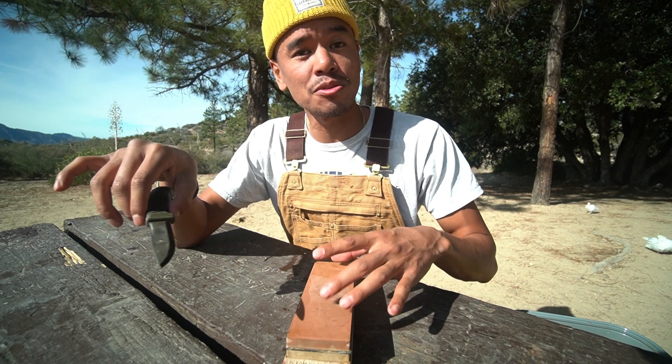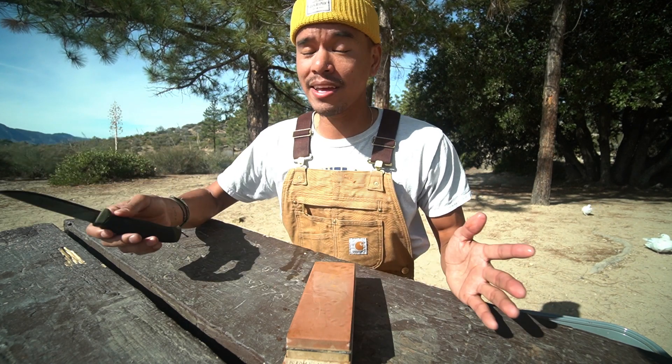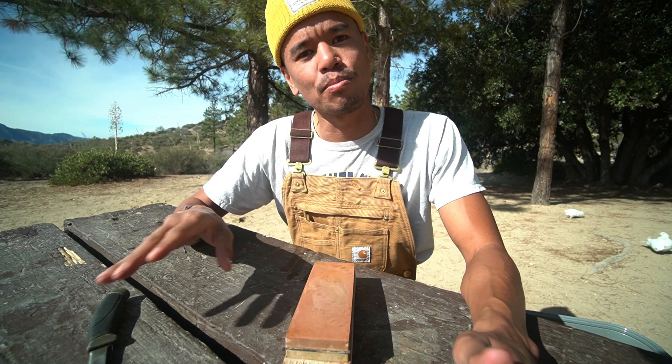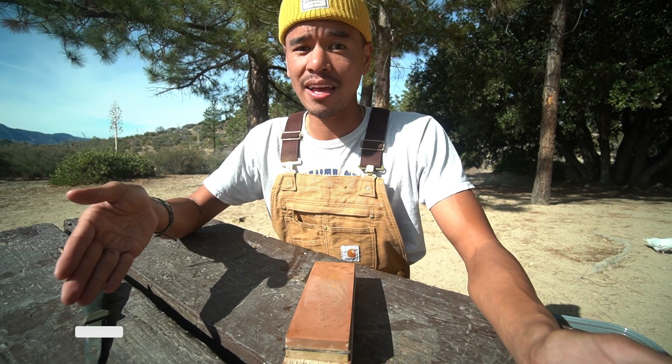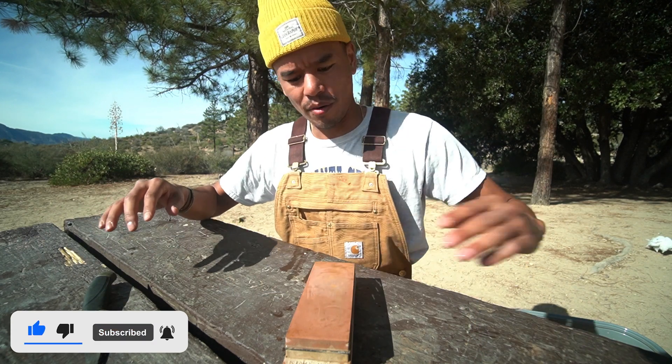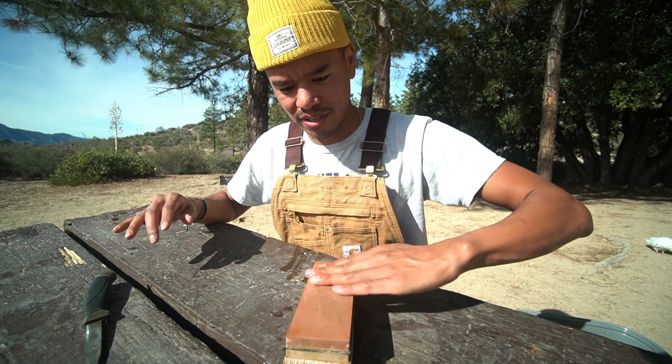Now that you have a flat whetstone, start sharpening using the smaller numbered grit first — in my case that's the 1000 grit. Anything below 1000 is going to be too abrasive in my opinion, so unless your knife is super beat up, you want 1000 and higher.